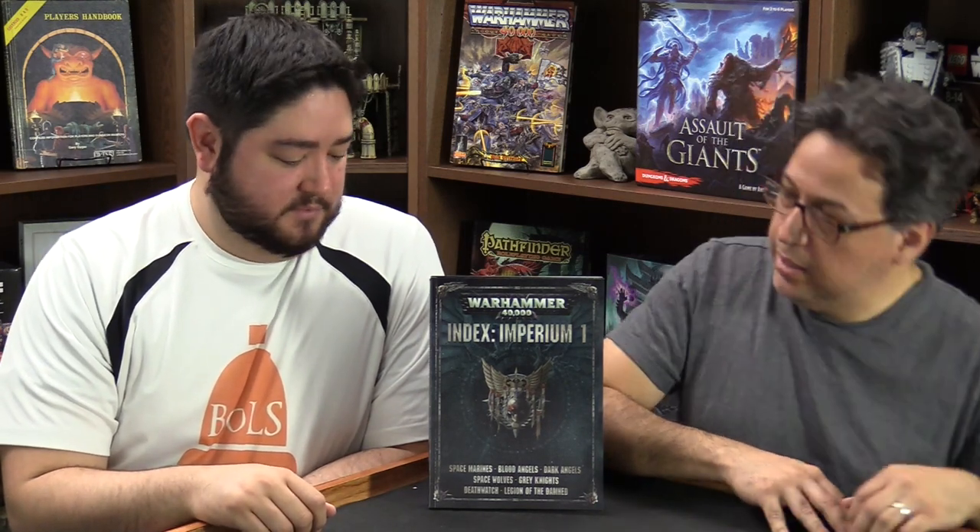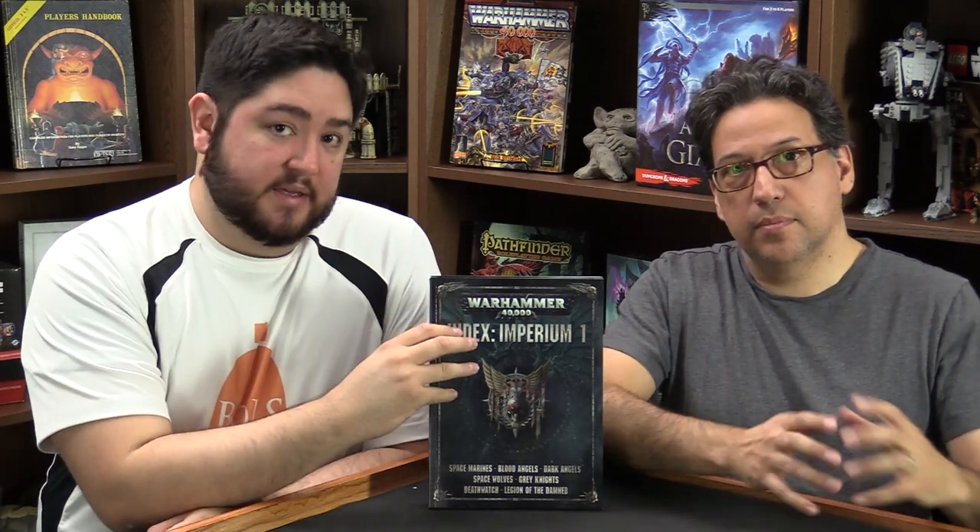Hi everybody, Larry Bellet here from Bellas Souls, and I'm here with Adam Harry. Today we are going over the Index Imperium Volumes 1 and 2 — that's 1 and 2 for those of you watching. There are two volumes. They cover all of the forces of the Imperium. Index 1 is anything that wears power armor, and Index 2 is the other stuff — the non-power armor super humans.